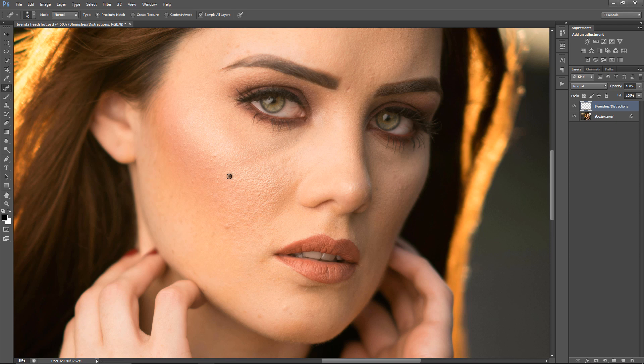One thing you do want to do is adjust the brush size, because if you keep it at a high level and you remove something like next to her nose, it'll select a large area and not do it exactly how you want it — it's not accurate.